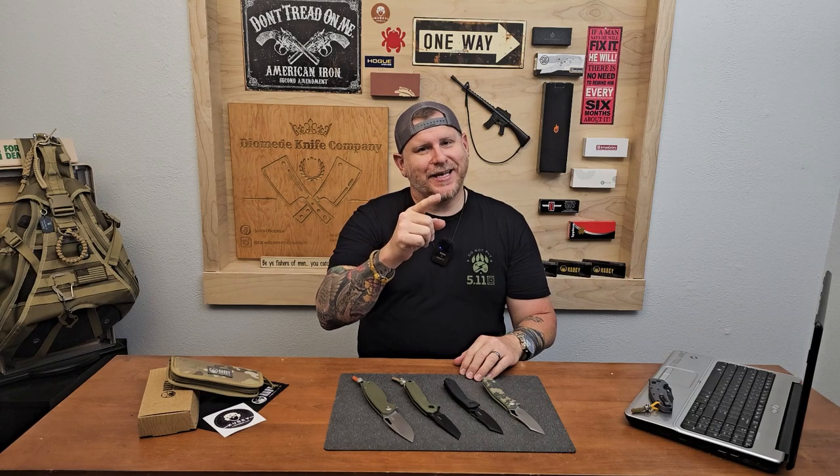Hello everyone, welcome to the channel. My name is Jason, my guy behind the camera is Trenton, and this is the Diomede Knife Company. Let's go!